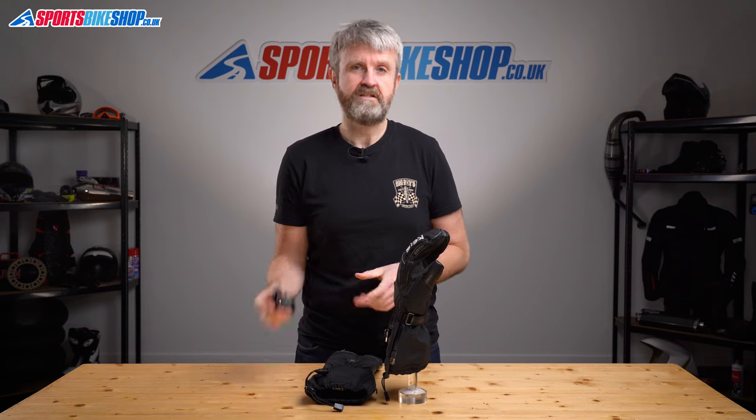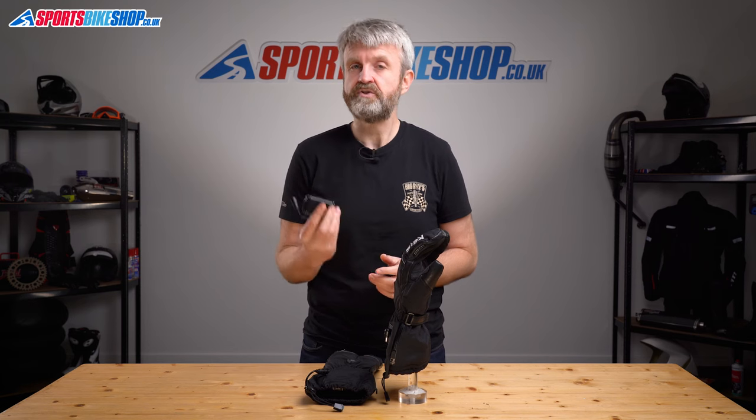We found these batteries lasted between three and six hours depending on the heat setting, and it took four hours to charge them back up. A pair of these batteries costs £79.